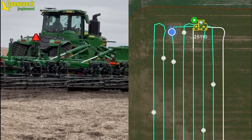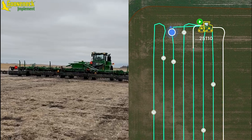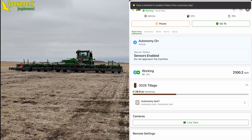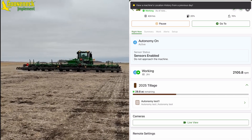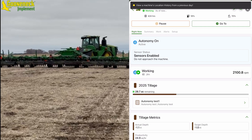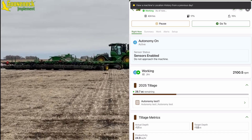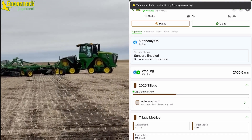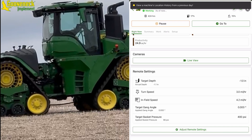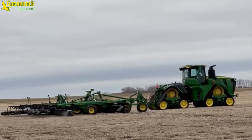In autonomy mode, the operator will view the machine through the Operation Center mobile app and receive all notifications and alerts through it. Here's what Operation Center mobile will look like with autonomy active: we have an option to pause autonomy and the option for go to — I can choose this and have the machine go back to the entrance of the field. Autonomy is active, sensors are enabled. It shows engine RPMs, acres remaining for the tillage, some tillage metrics, live view for the cameras, and adjust remote settings. Doing the ride-along method first before exiting the cab was a great experience to fully understand some of the steps and processes taking place during autonomy.